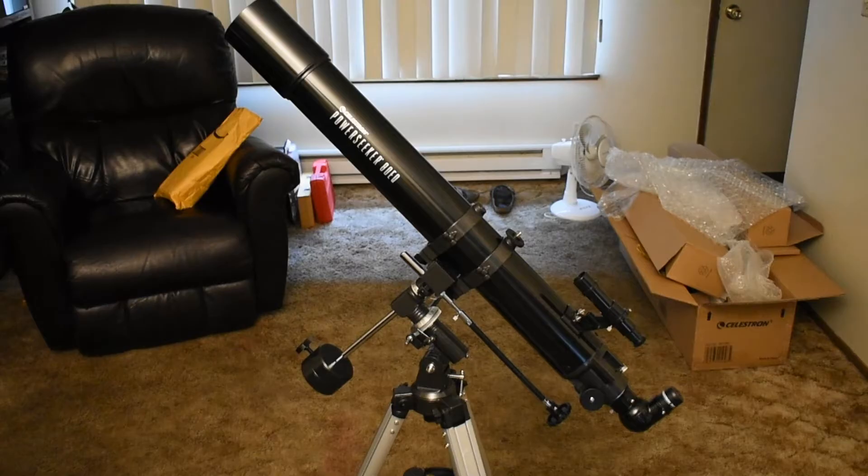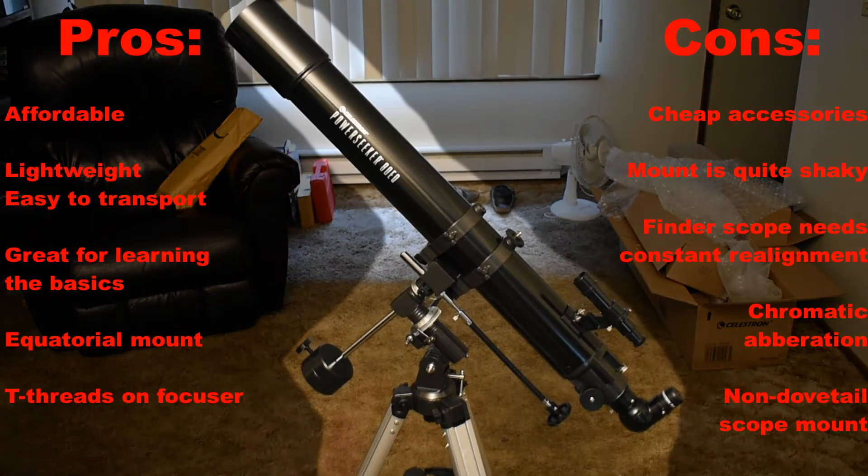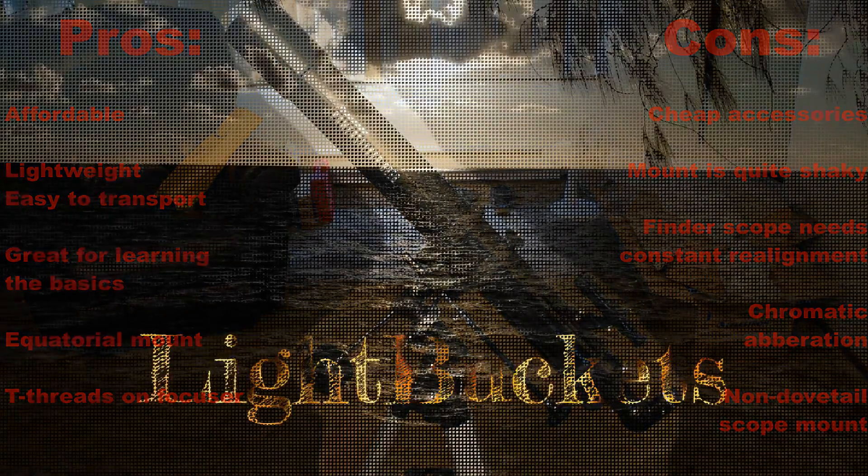For the money, this is one of my favorite telescopes. It's easy to get around and would be a great addition to any camping trip. The accessories are garbage, but to be honest it's better to purchase them separately anyways. With a tracking mount, I think this would be a great beginner setup. Well, that's all for now. I'm B4Rent, and I'll see you later.